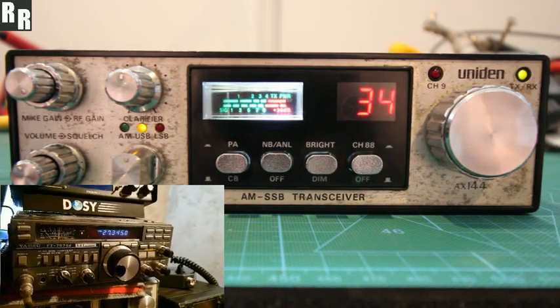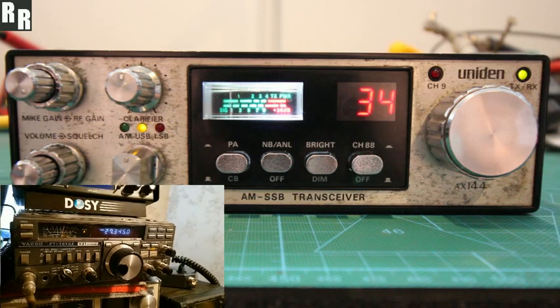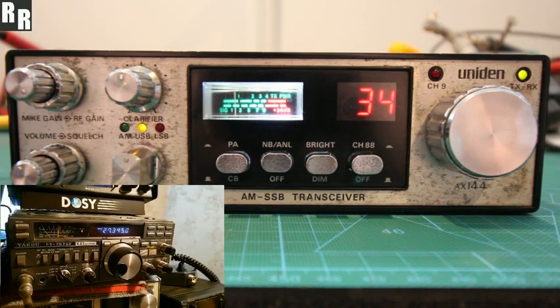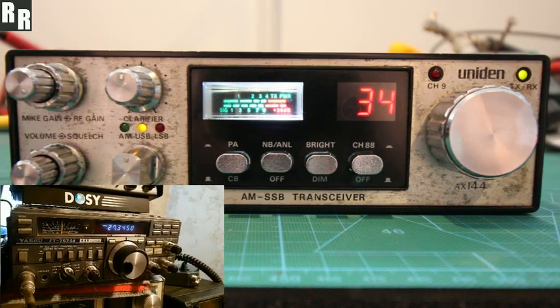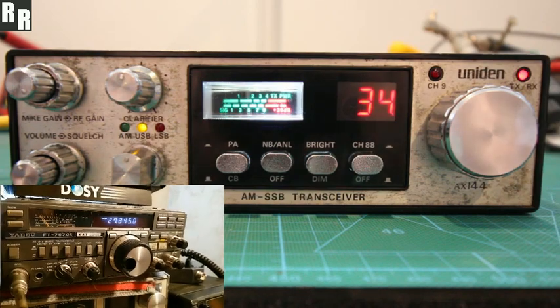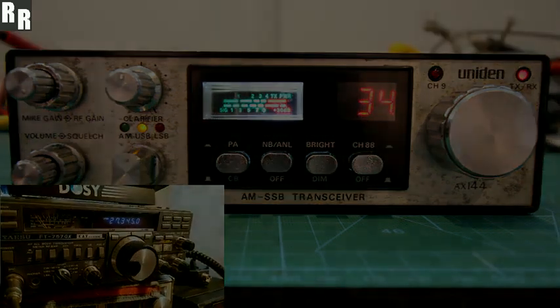Yeah, it's just been in and out there. I'm on the vertical now, but when you're in there, mate, I've got no problem with your audio — your modulation's nice and clear and crispy, my friend. That's really cool. And on clarification, obviously.